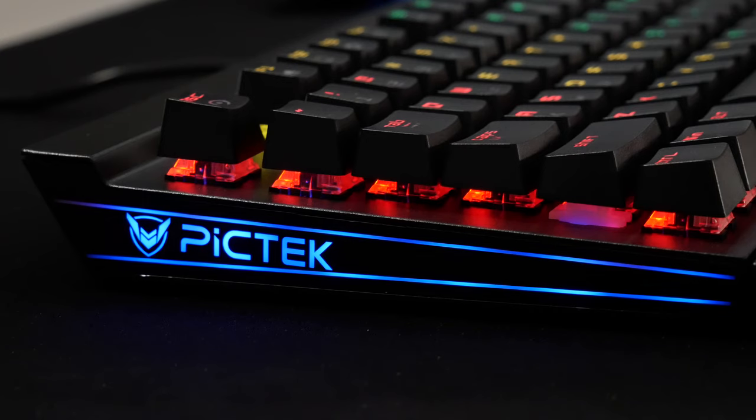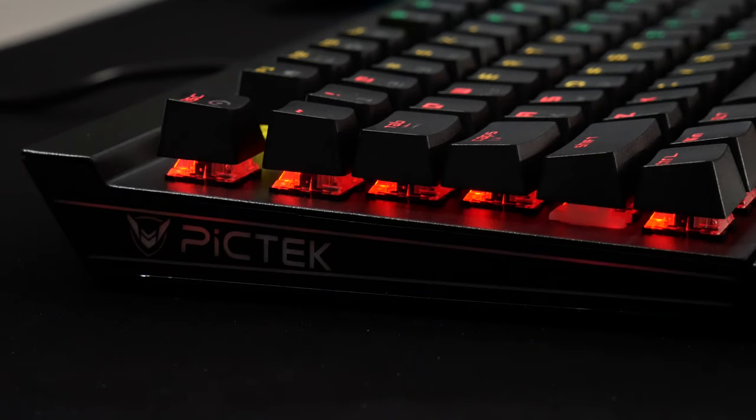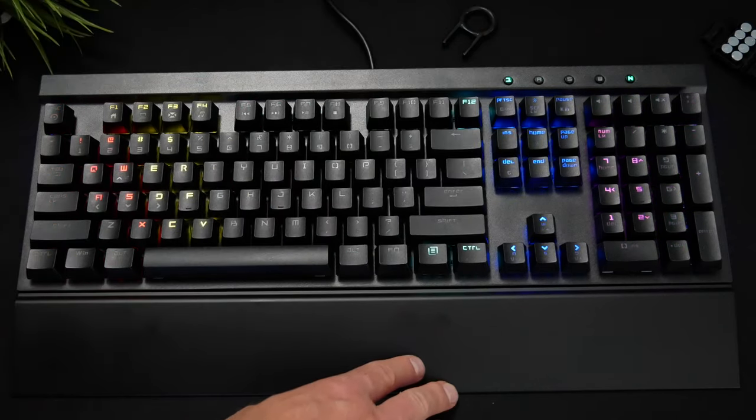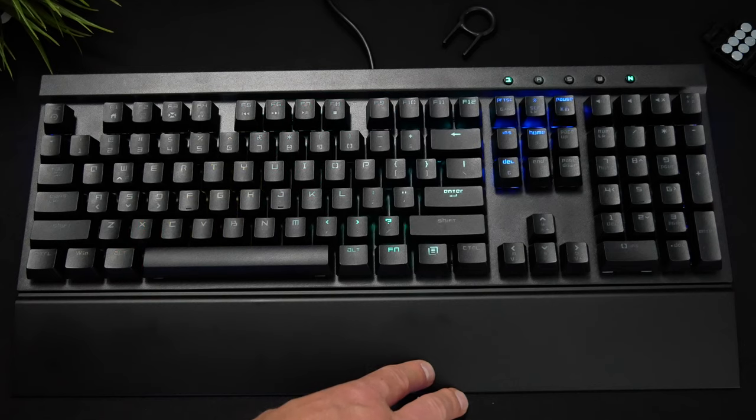The RGB on this keyboard is actually impressive for $45 — it has 14 adjustable lighting modes, and the PicTech logo on the side can light in three different modes: on, breathe, or off. The default is rainbow. To change the lighting effects, hold down the function key with control lock or scroll lock to cycle through all 14 different modes.